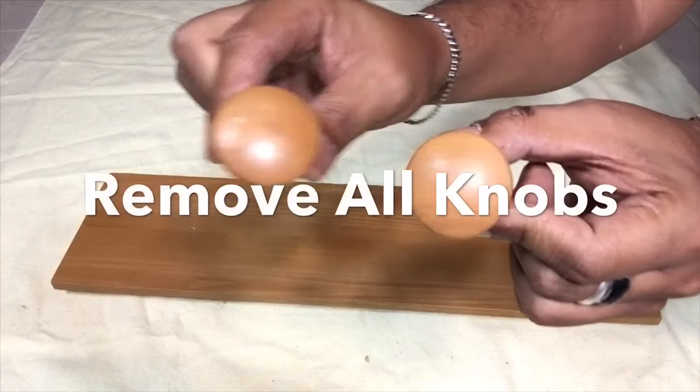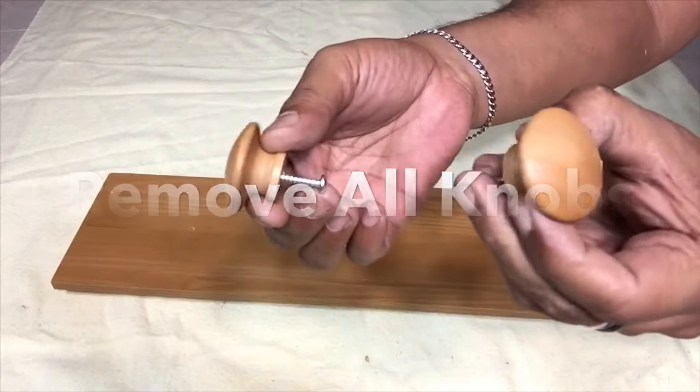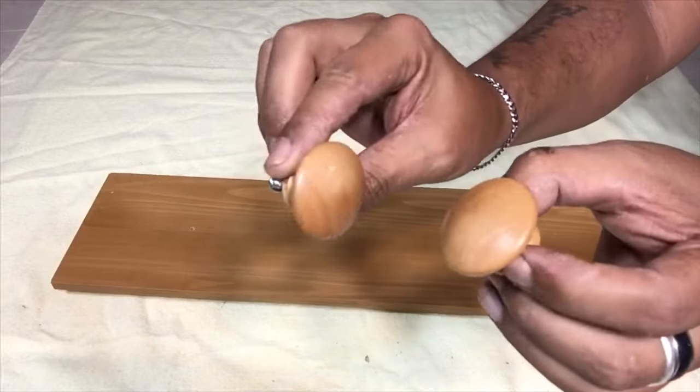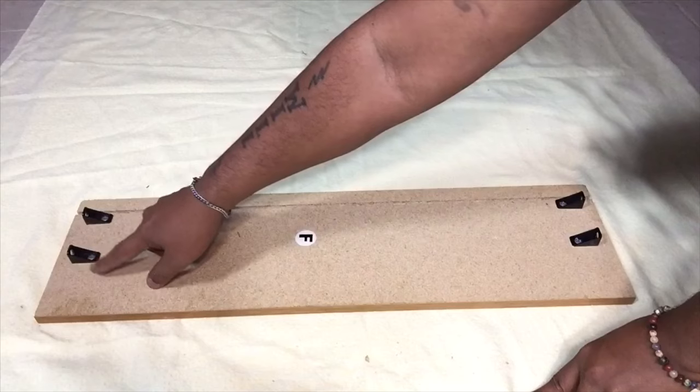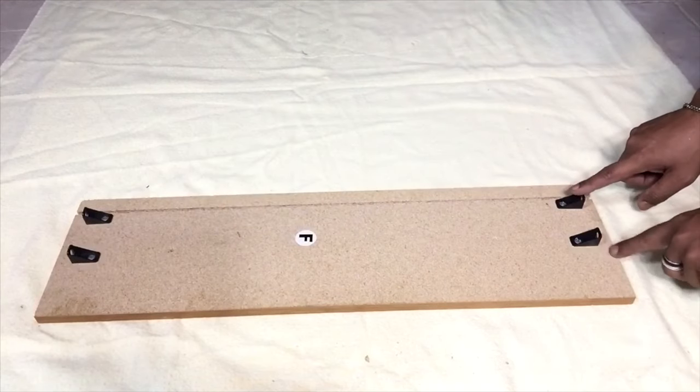I removed all the knobs from the drawers and set them aside, getting ready to spray paint them later on. I'm keeping all original parts, so all I'm doing is just reinforcing everything back together.